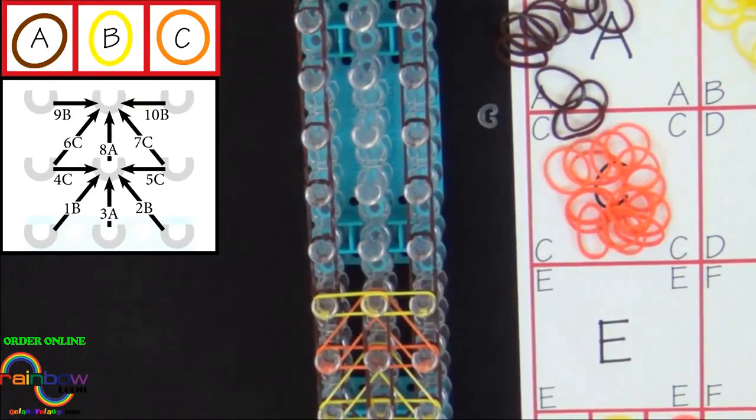I'll fast forward from here. Please pause the video and refer to the diagram on your screen as you repeat this pattern four more times.